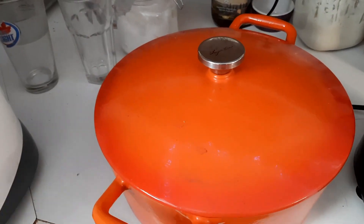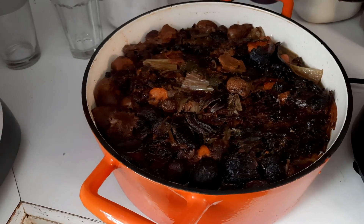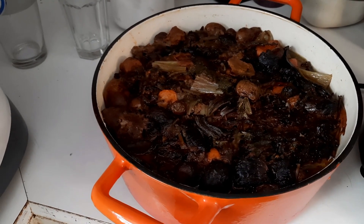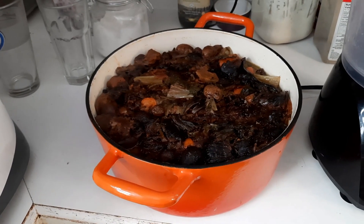Here we go — our big orange pot. I'm going to open it up here, let it drip off, and you can see it's cooked quite nicely. There's quite a bit of liquid in there, which is good because we are making this into a bit of a mush here momentarily.